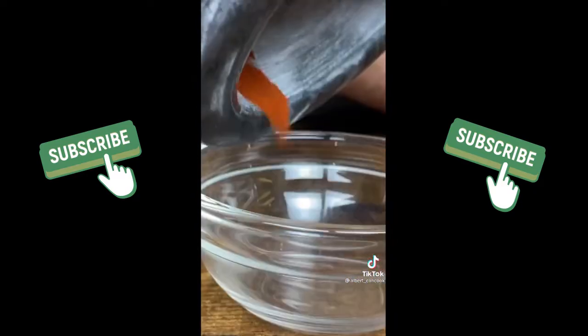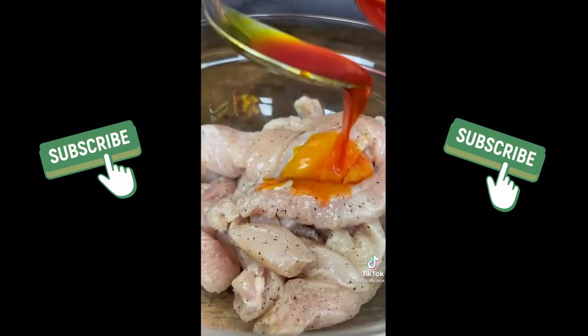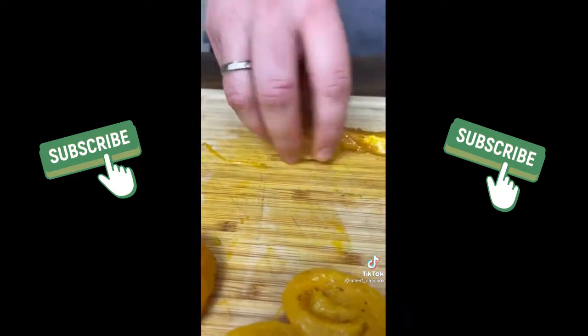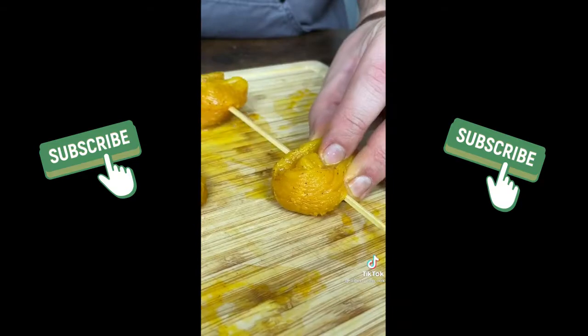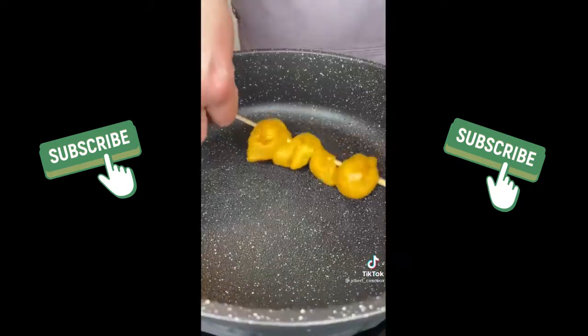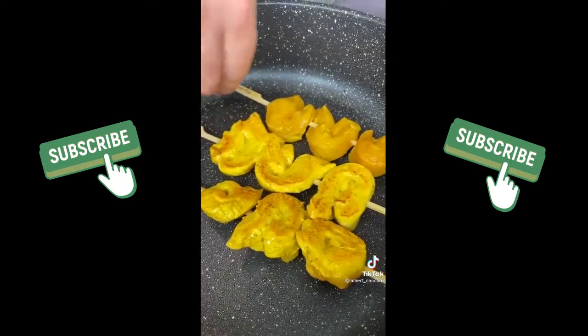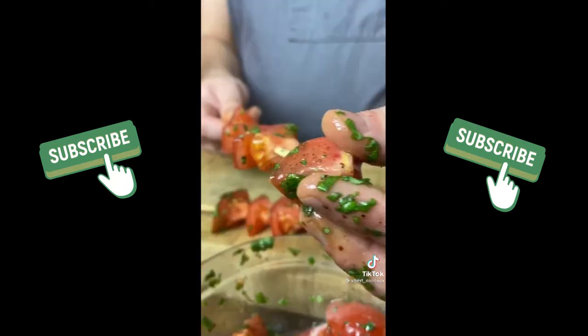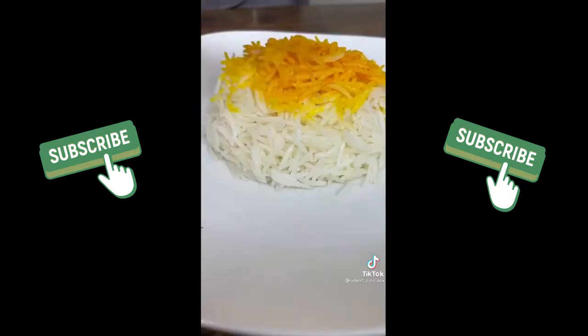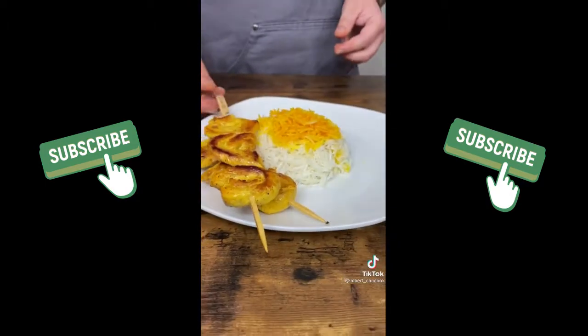Grind some saffron and soak with hot water. Remove onions and add saffron and olive oil to chicken. Mix well. Roll the chicken strips and put them on skewers. In a medium heat pan fry the chicken for about 5 minutes, then do the same with tomatoes. And serve. Try it once and you'll keep making it.